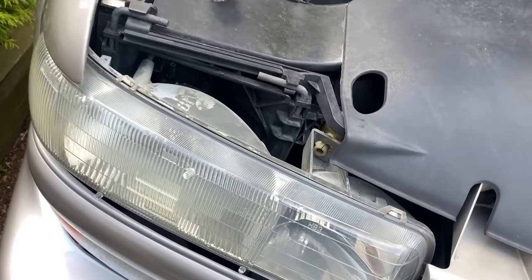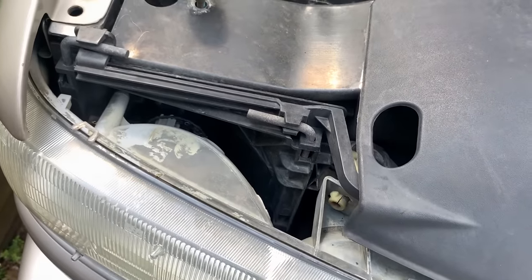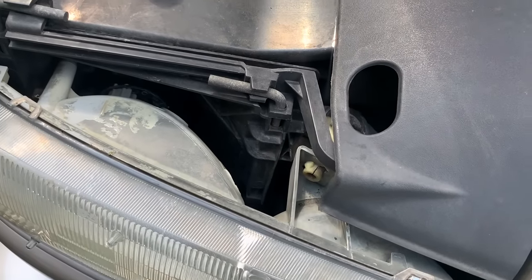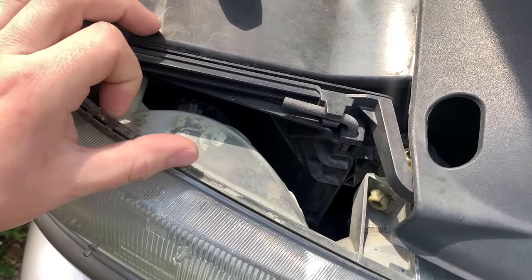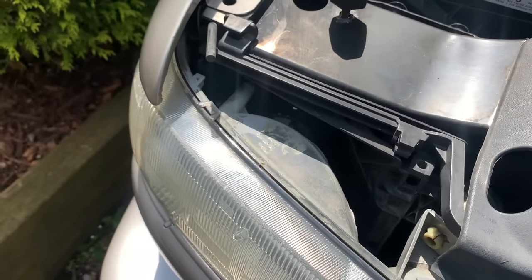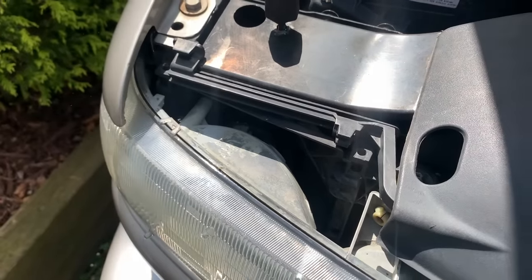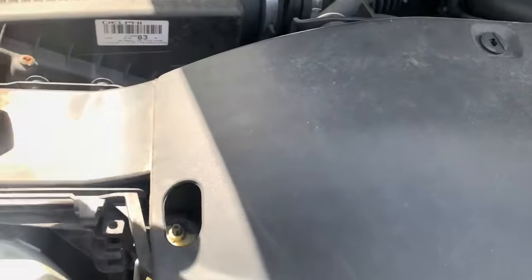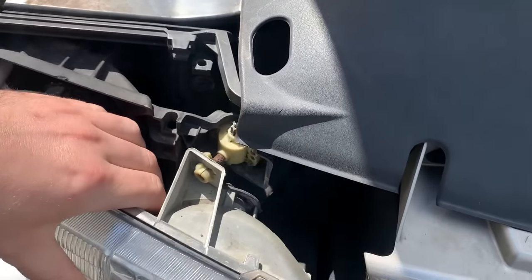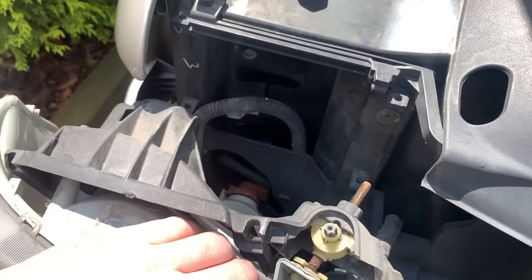I'm going to start by pulling the lights out. For those who don't know how to remove the headlights on these trucks — it's really simple. It just has these two pins; you turn them away from the clip and yank them out, and that's it — your light's out. I'm going to leave the bulbs in the old housings because we won't be transferring those over. The turn signal light is actually even easier to remove with the headlight out — there's a little clip you just push.